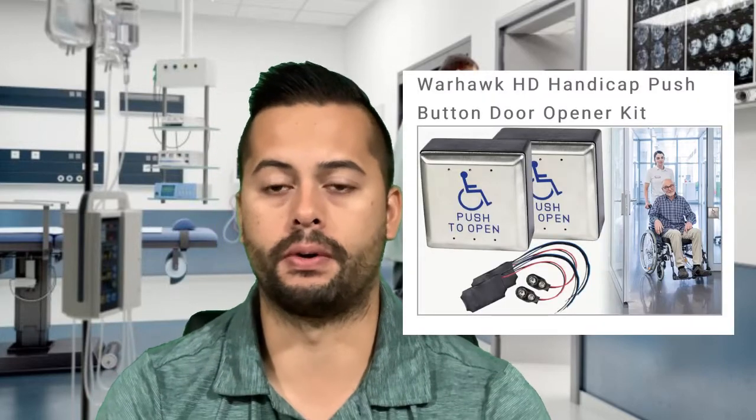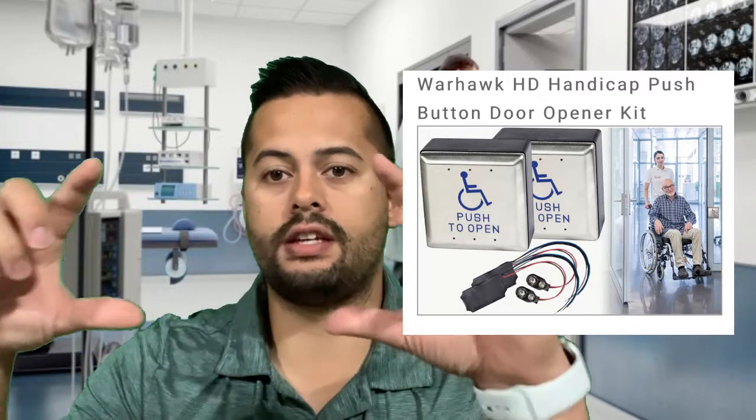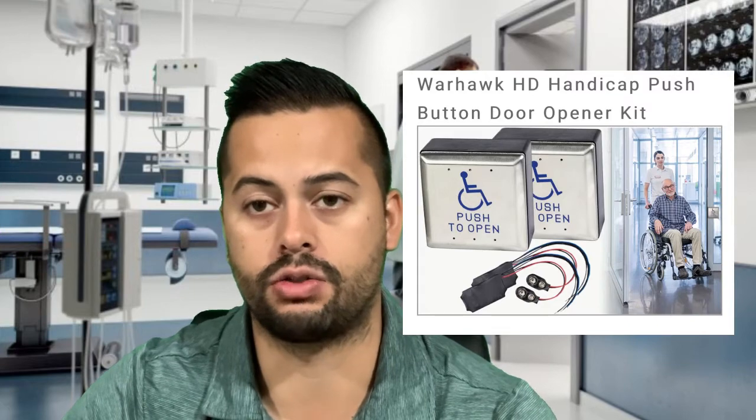Our topic today is how do hands-free door openers work. When we say hands-free, what we're referring to is touchless — a touchless automatic door opener. The industry standard before was a push-to-open activation handicap door opener. If you've ever been to a hospital or anything like that, you've most likely come across a square stainless steel push pad with the words 'press to open' and an accessibility symbol on that activation switch.